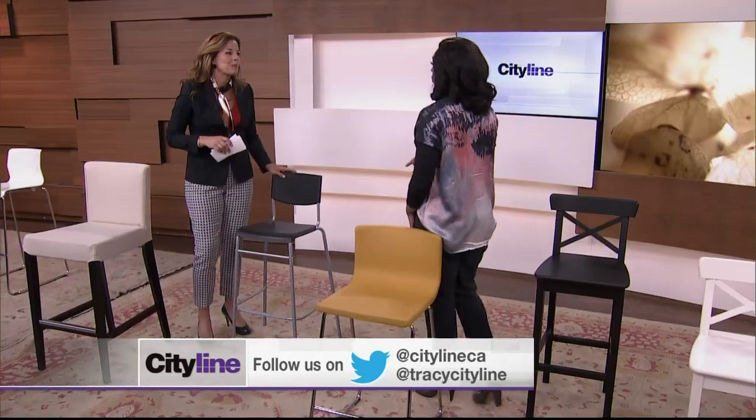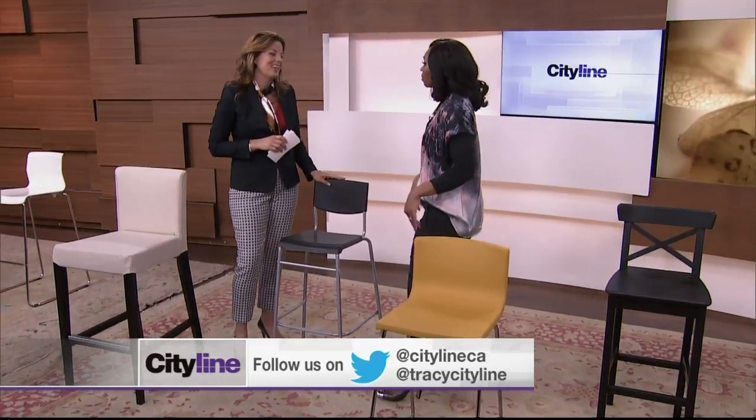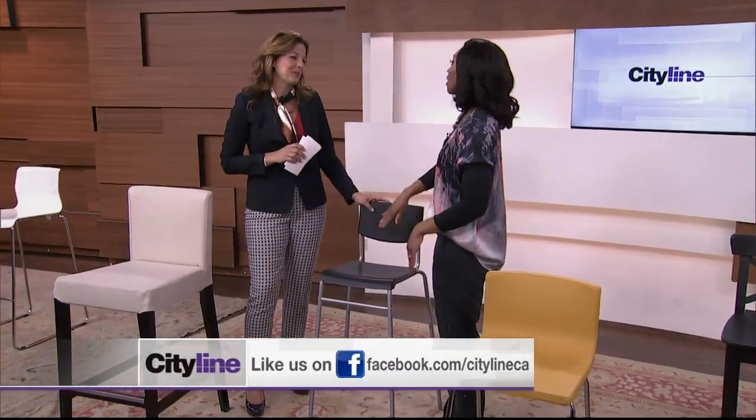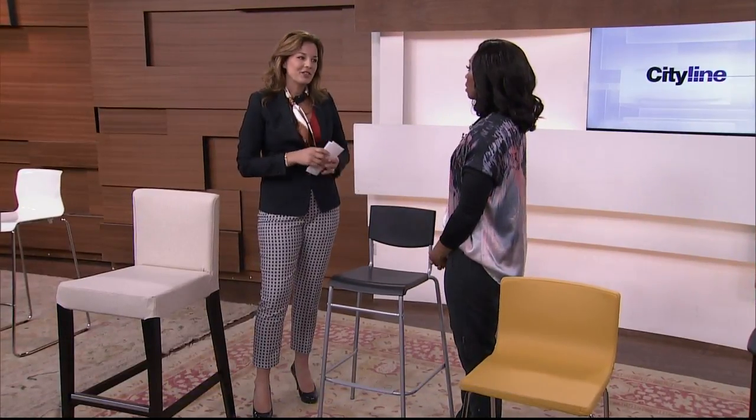I suggest you sit on these before you get them, because you want your tush to be relaxed if you're having a long meal. I like having a stool with a back — backs are nice if you're sitting for a long time because it's going to be a lot more comfortable. The backless are nice if you want the stool to disappear and you want to tuck it underneath, or if you don't have a lot of room and there's not a big overhang. Backless are nice just to keep them out of the way.